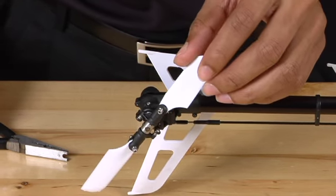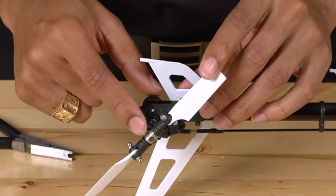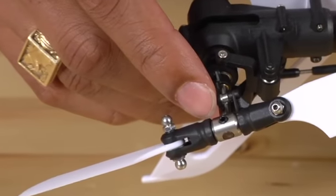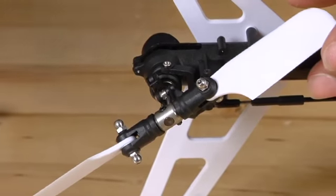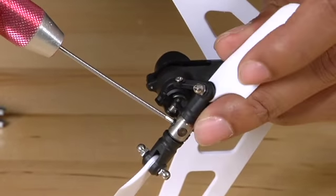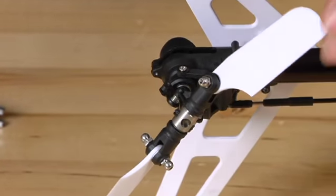You want to rotate the tail blades in such a way that you expose the set screw, which you can see here. And then using your 1.5mm Allen key, you simply loosen this screw. You don't need to remove it completely, just loosen it.